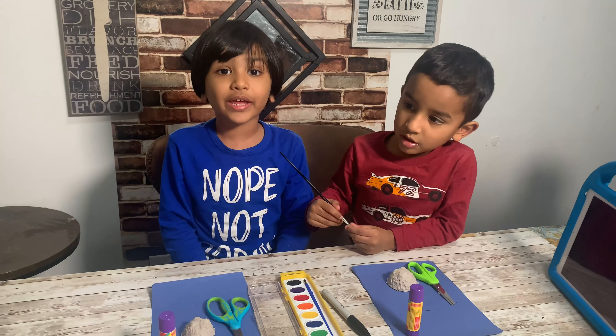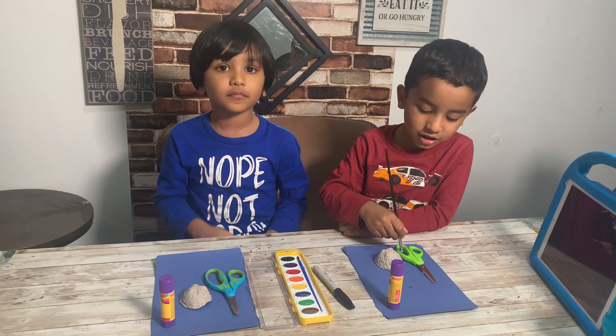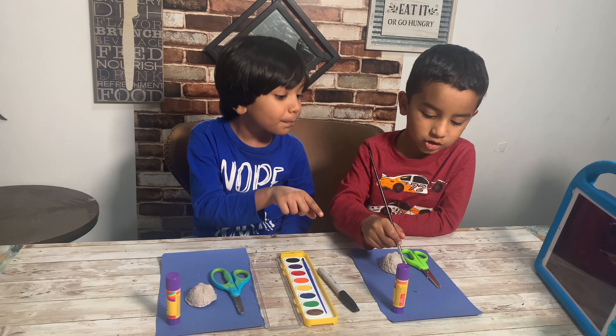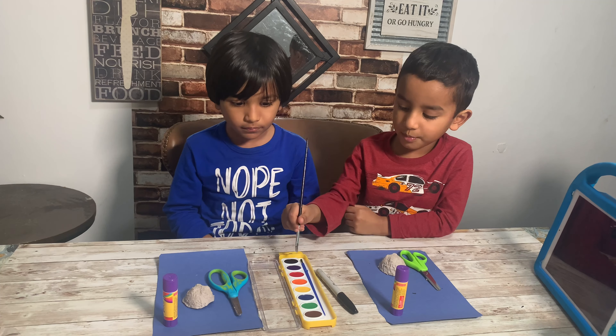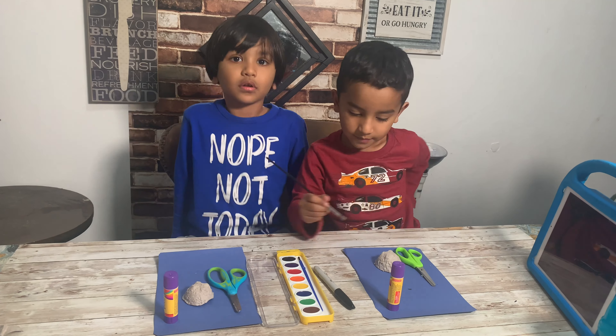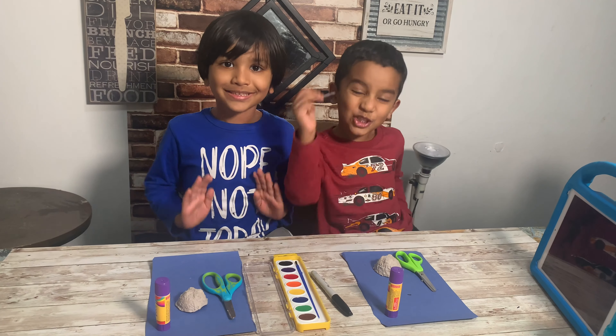Hey guys, today we're gonna make a bee from the old egg cartons. We'll need mini scissors, egg cartons, construction paper, glue, markers, paint, a paint brush, and scissors.